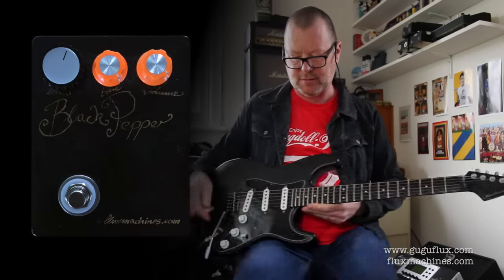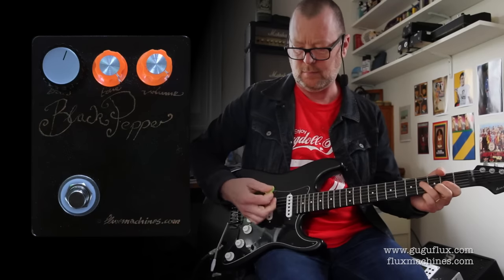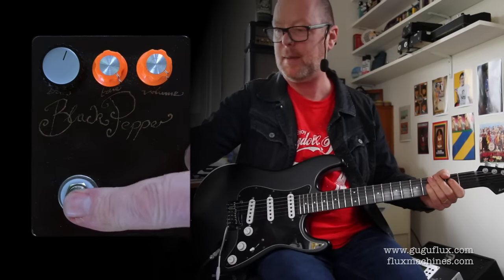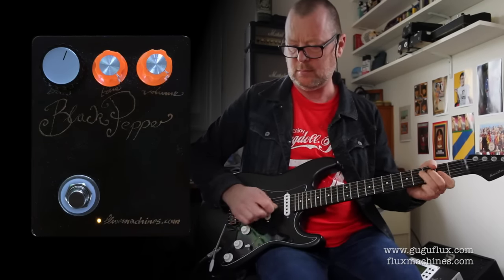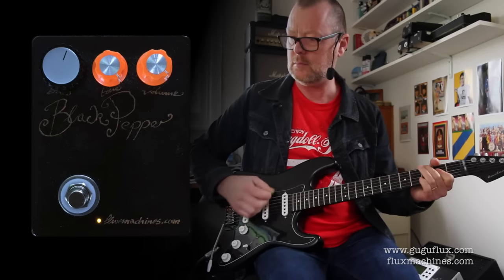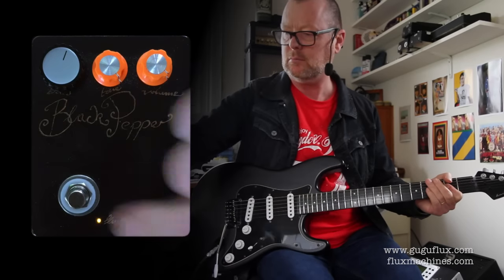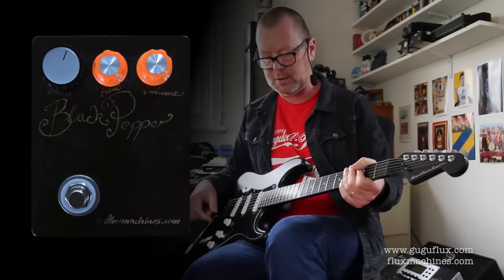Now if I run our Strat into an 808 overdrive, which is going to sound like this... And then goose it with the Black Pepper, it'll have this... So it makes a very effective boost for dirt as well.